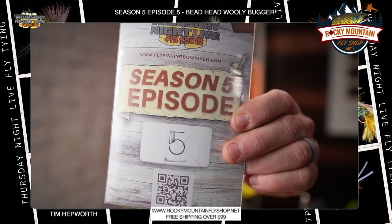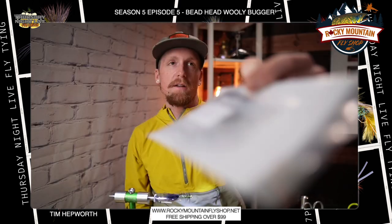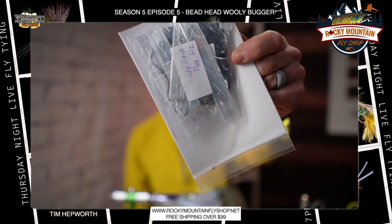I'm going to grab out my Season 5 Episode 5 kit. You can see you've got two different packages in the back. We're going to grab the one that says Beadhead Wooly Bugger. Let's get out that material and head on over to the vise.